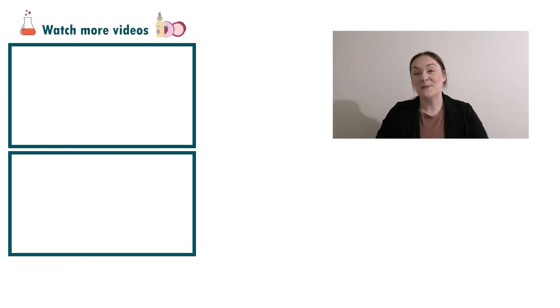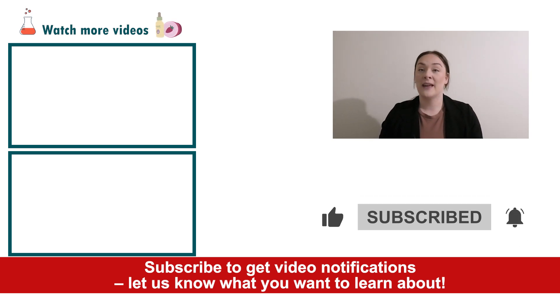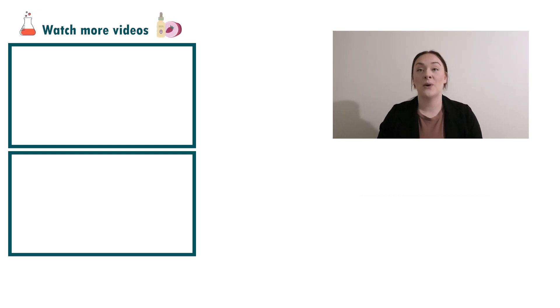If you enjoyed today's video, please give it a thumbs up, leave any questions in the comments below, and don't forget to subscribe to receive notifications on the rest of our videos. Happy formulating!